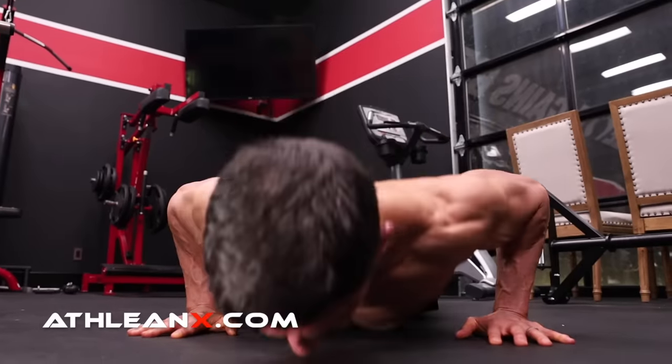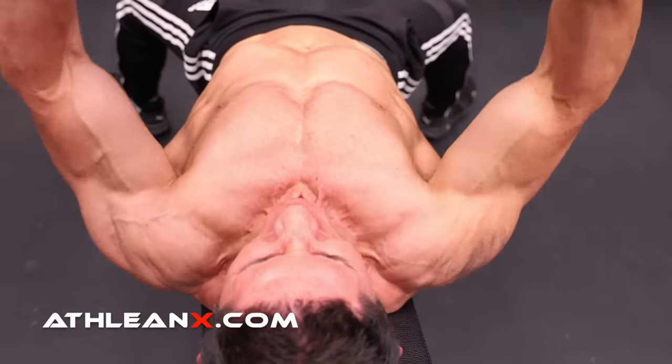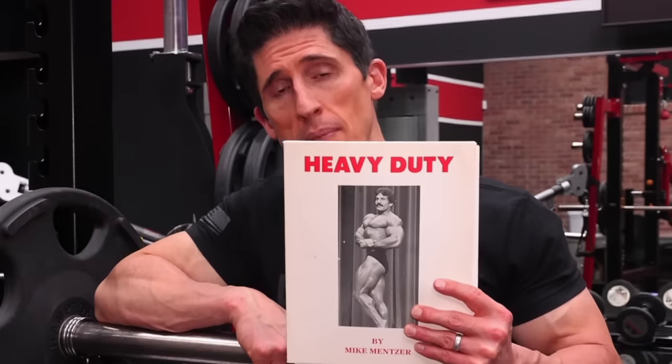Well, that felt a lot different — actually felt a lot harder, and that's probably a good thing. Have I been doing it wrong all along? Have you been doing it wrong all along? Well, maybe if your chest exercises and the tempo you performed them at looked a lot like this up till now. But is it more effective? According to Mike Mentzer, it is.